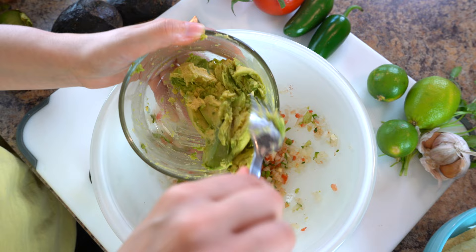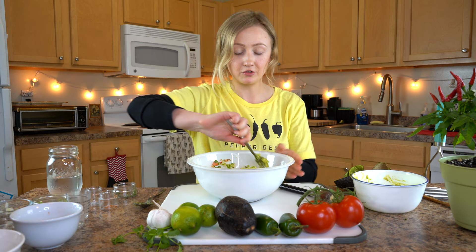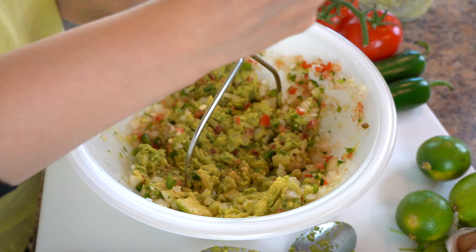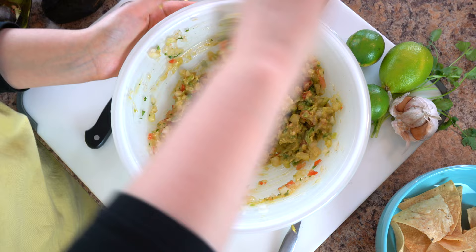Add the avocado to the rest of your ingredients and give it a stir. Then finish mashing until it's at your desired consistency. I like to use a potato masher — it does a really good job at keeping everything pretty consistent. The best guacamole has every ingredient in every bite with a pretty uniform flavor. We also like our guacamole pretty chunky.